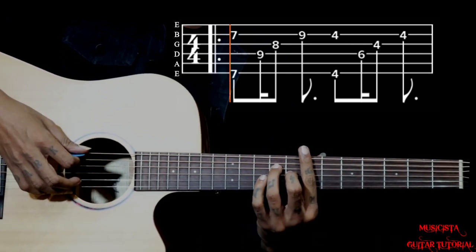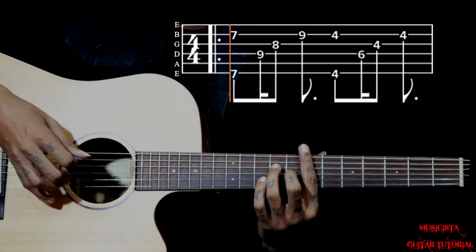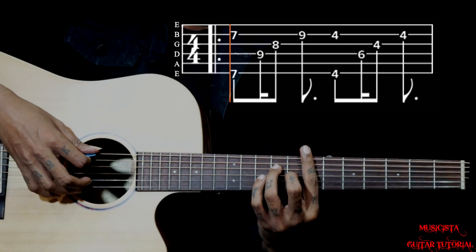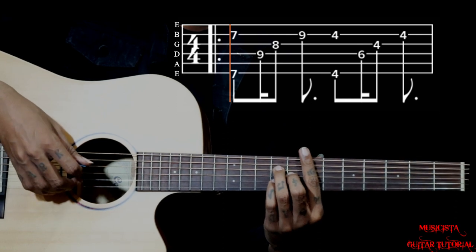Holding this shape, you have got to pluck 6 and 2 together. I am using my pick to pluck on the 6th string and middle finger on the 2nd string — so I am doing hybrid picking. Then you pluck 4, then 3, and you have got to add little finger on the 2nd string 9th fret.